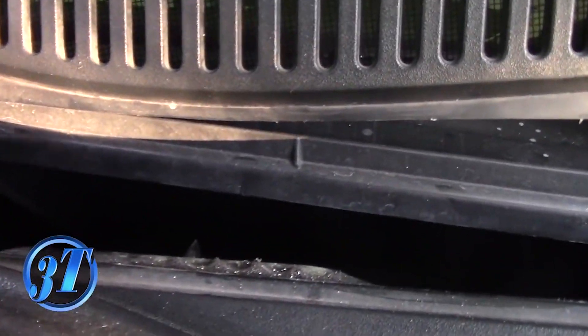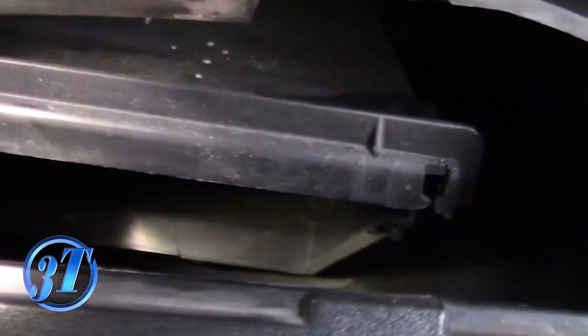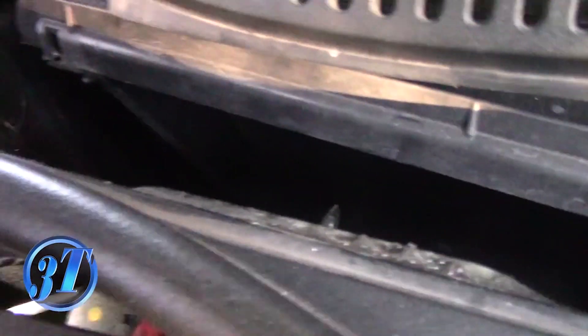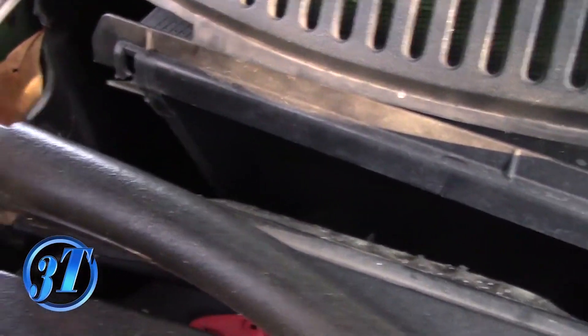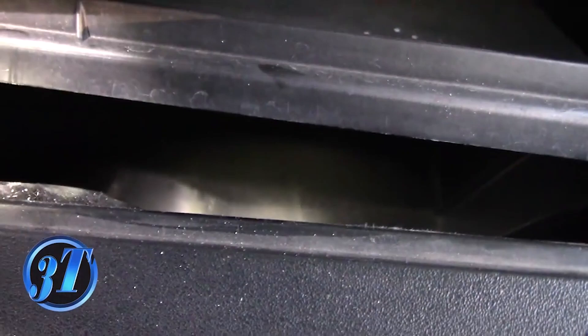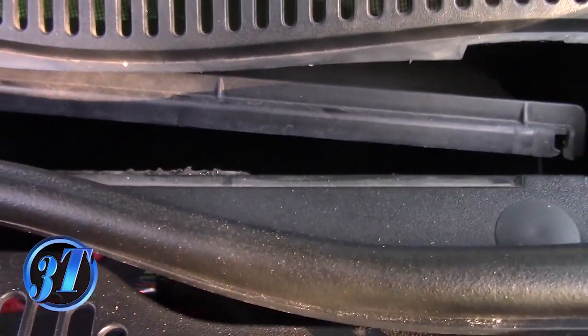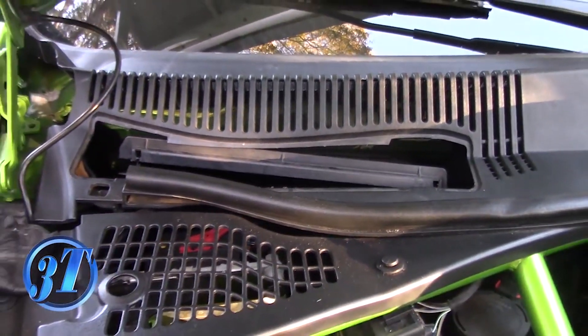Before you install the cabin air filter, look down in here and inspect to see if you have any leaves or any debris in here. I got one right there that I gotta get out. But make sure there's no debris in here to obstruct any of the airflow. Mine looks pretty clean, so I'm gonna get that leaf out and put in the air filter.